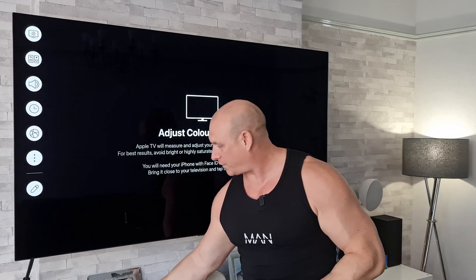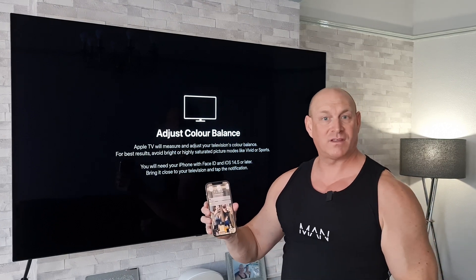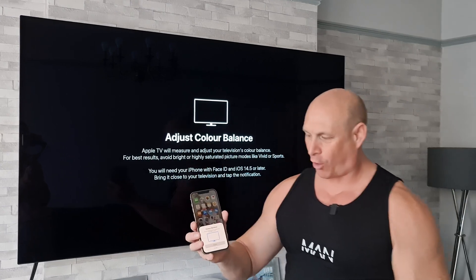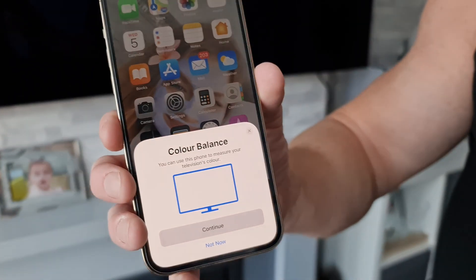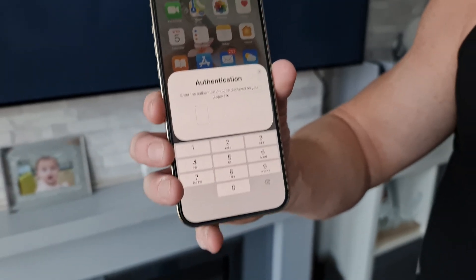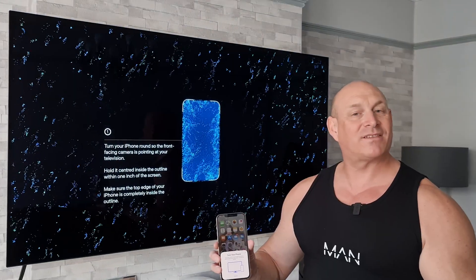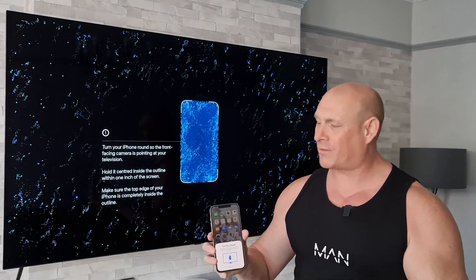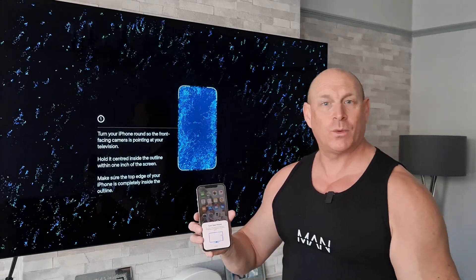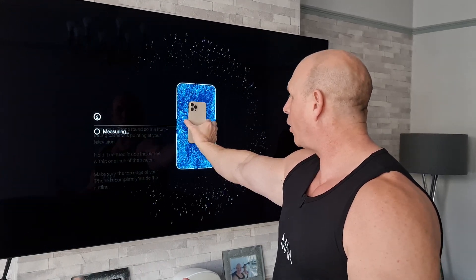I've changed the picture mode on my LG OLED TV to the Standard picture mode so it's not too vivid. We're now simply going to bring the iPhone closer to the TV where it should detect it automatically. It's now come up on the iPhone about the color balance, so I'm going to press Continue. It's telling us to put in the code from the TV, which I'm going to do right now. It's saying for us to turn the phone around and face it towards the screen, so we'll hold it roughly about an inch away.